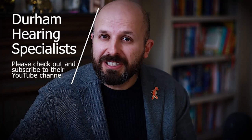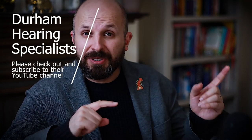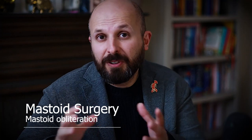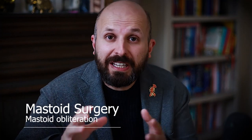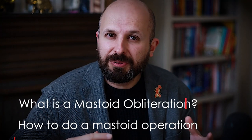Hi there, my name is Vic Veer. I'm an ENT consultant working for the NHS in central London. What I'm going to do today is carry on an answer I was meant to do some time ago for the Durham hearing specialists and Connor who works there. I said in the second response video I've done for him that I'll talk to you about mastoid surgery and mastoid obliteration. There's an awful lot to cover in this video, so I will make it short and draw lots of pictures. Hopefully this will make a little bit more sense when I talk through how you do a mastoid operation and what a mastoid obliteration is.